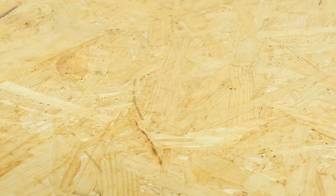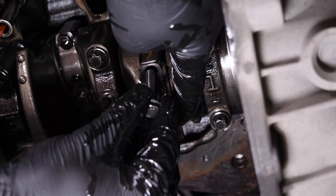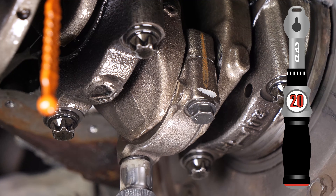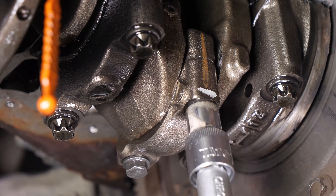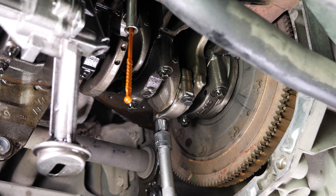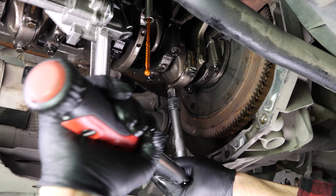We strongly recommend replacing the old screws with new ones. Screw the screws back in until they make contact with the top of the bearing and the bearing. Take a torque wrench, set it to 20 Nm, and tighten the two screws. Finalise the screwing-in process by adding a 45 degree turn. It is important to follow the instructions as these parts are subject to significant restrictions.